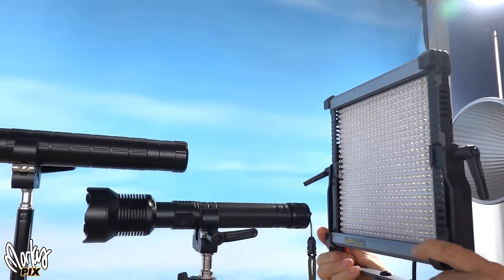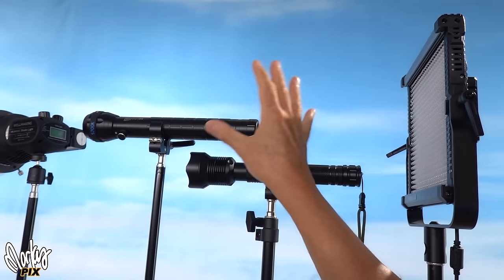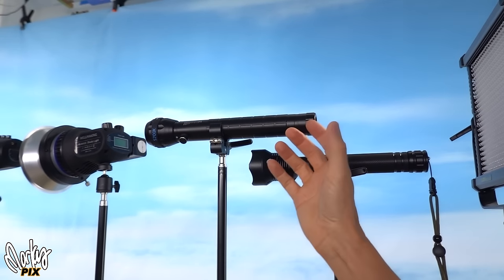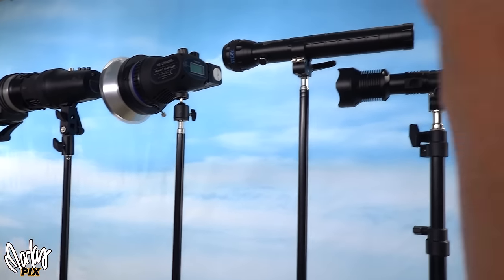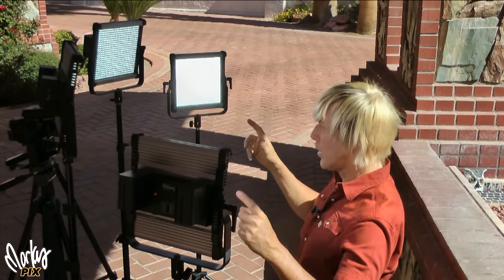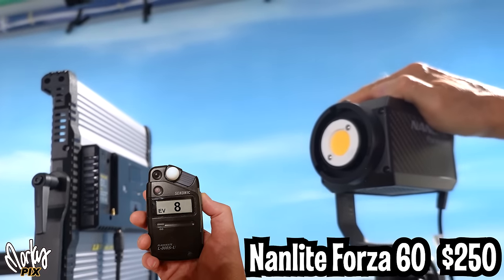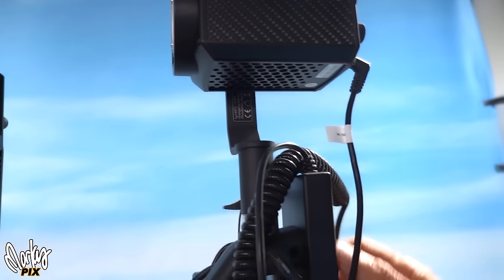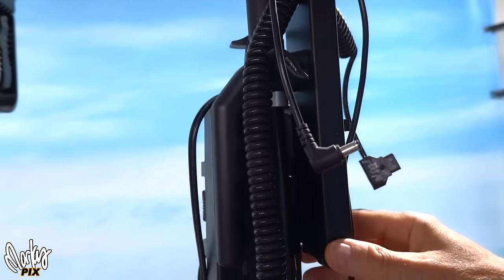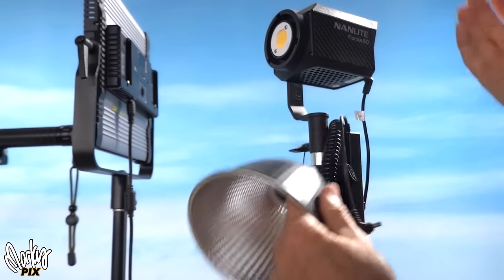Then we get into panel lights. The thing about a panel light versus these is this does not focus light — it makes light go in all directions. Whereas what you want for vlogs is something that focuses a beam of light. These things focus a beam; a panel doesn't. You're going to lose a bunch of light. If you're going to use panels, you should use at least two or three. And then there's the Nanlite Forza 60 — it's still decent, it's not Bowens mount. It looks small and portable, but then you've got a power pack and a battery, so it's just kind of clumsy and clunky with too much junk attached.